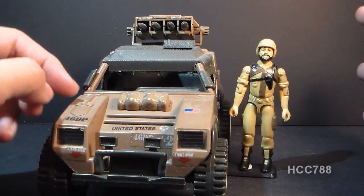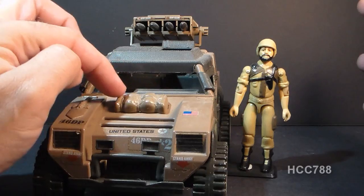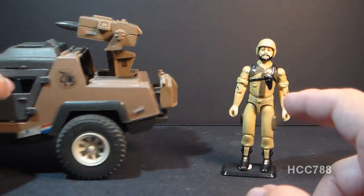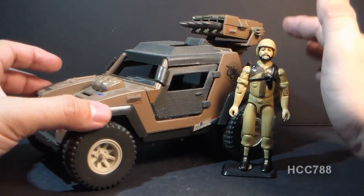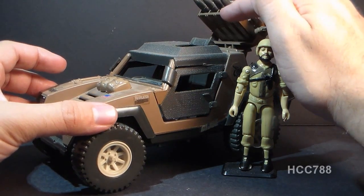They did add some details. They added a shovel here to the front end, and it looks like there's some kind of a bag here. Different gas cans on the back, and probably most importantly, instead of having a gun on the back like the original Vamp did, this has a four-missile missile box.